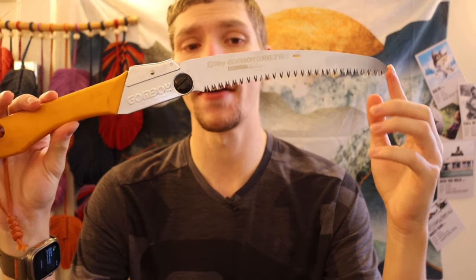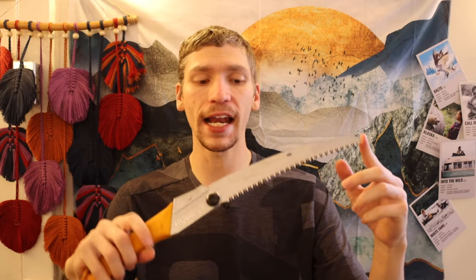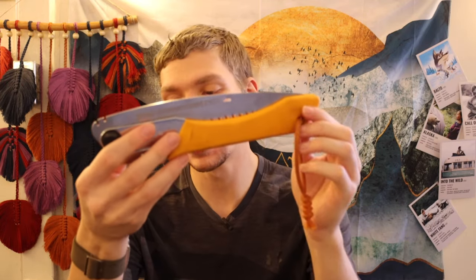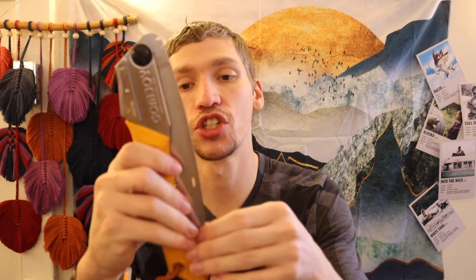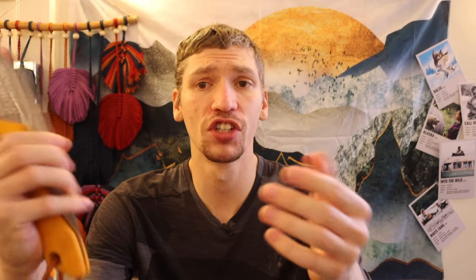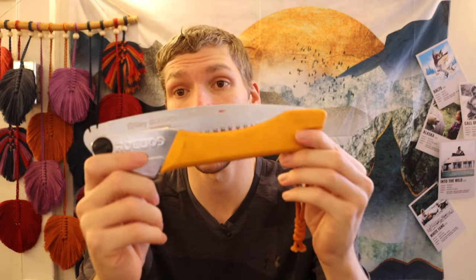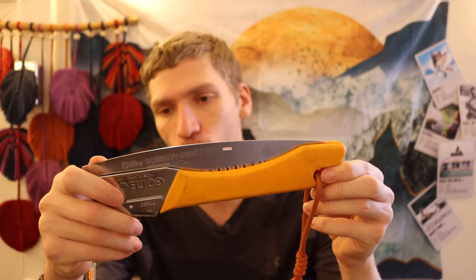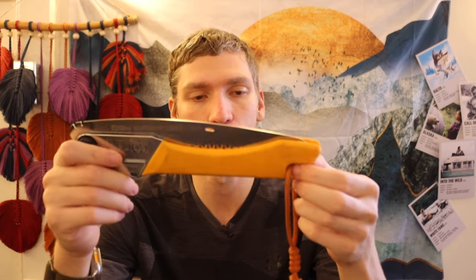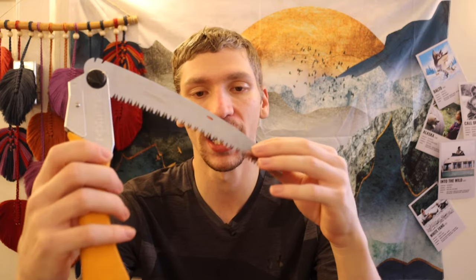The Silky Gomboy is probably one of my favorites. This one is the 210 — the largest Gomboy you can get. What I love about the Gomboy 210 is that even though it's the largest, you can still throw it in a pocket or cargo pouch and it carries pretty well. Mine is also the curved version, which I feel gives you added cutting power. The Gomboy 210 is probably the best survival saw out there — it rips through wood very quickly, and it still fits in most pockets and pouches.